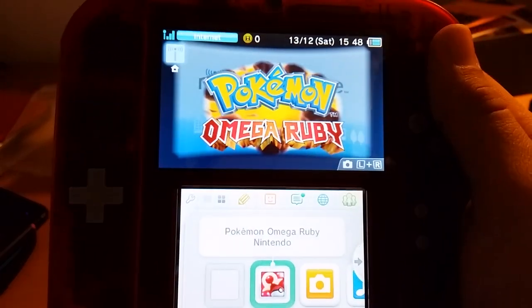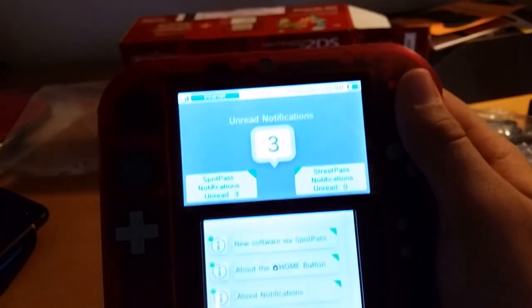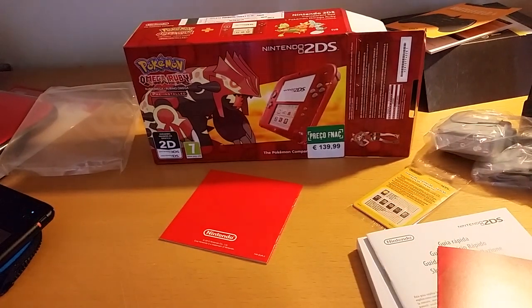And as you see, Pokemon Omega Ruby comes pre-installed. Nice! So yeah, that was it for today. If you enjoyed this video, please click the like button and subscribe to my channel. Have a good time, and goodbye!